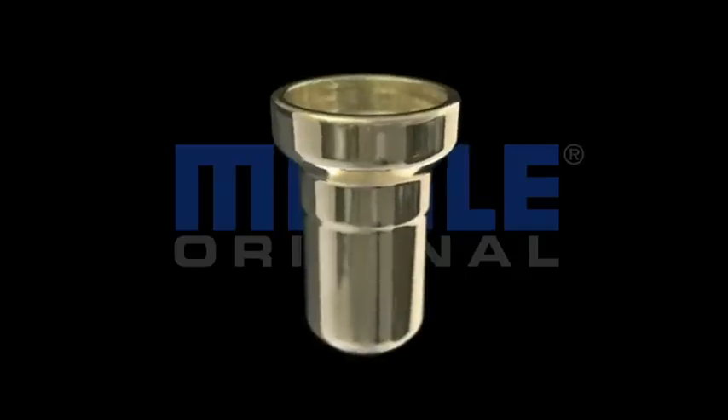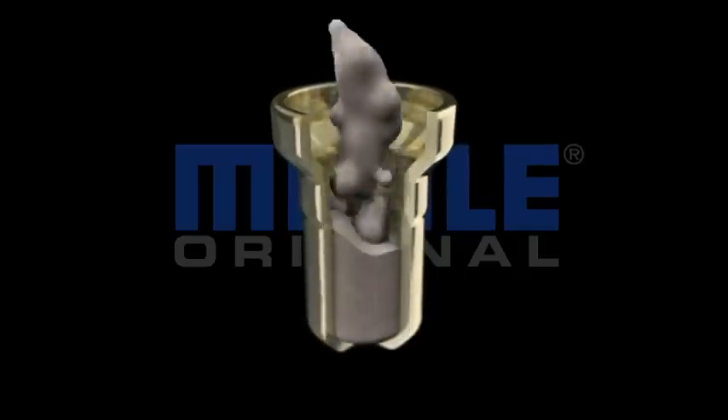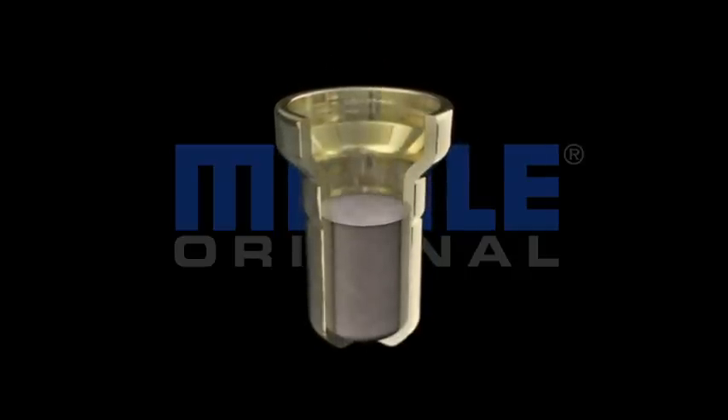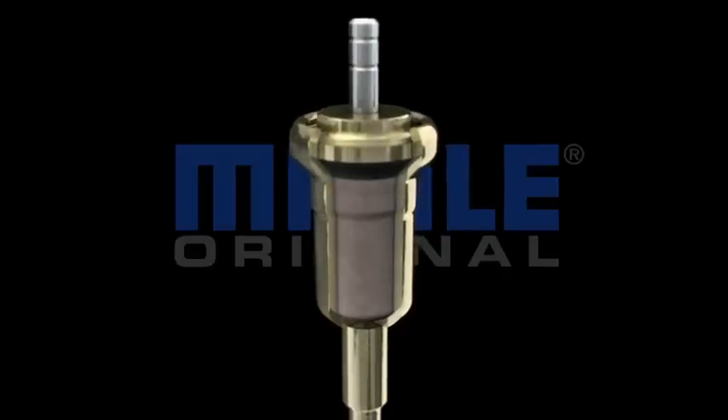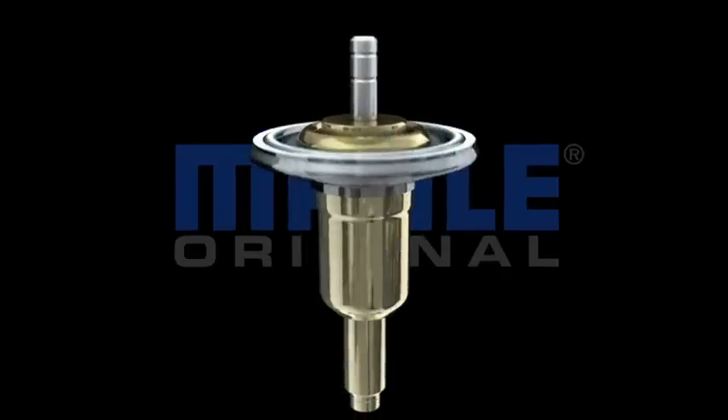Mala original thermostats utilize a wax element where special wax, compounded to melt at a specified temperature, is contained in a brass cylinder. A piston and a small rod on the piston complete the assembly.